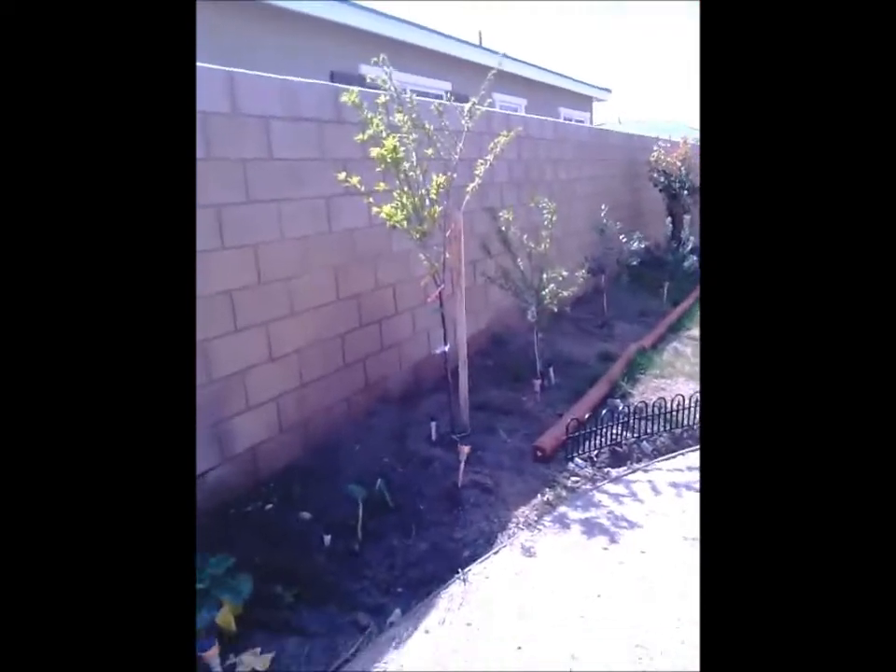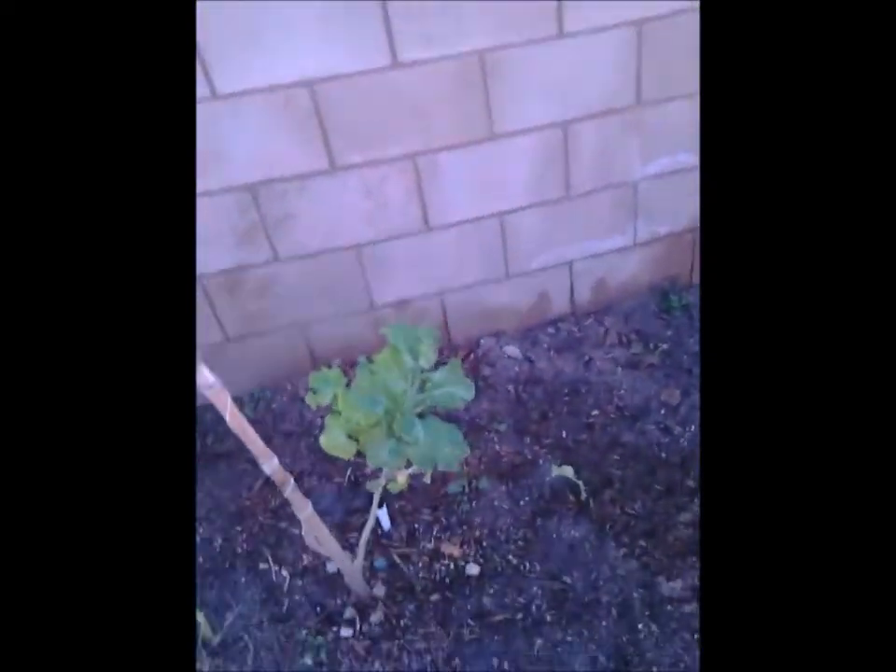A lot of blooms on the trees — just plums. Plums are going to be here this year, a lot of them. Didn't get any last year because the rain and wind blew all the plums out. Collard greens growing.